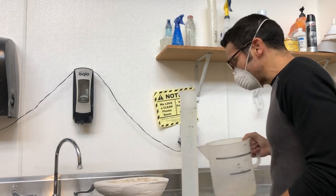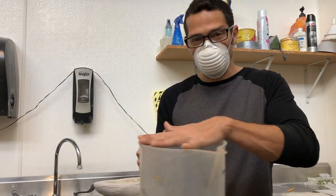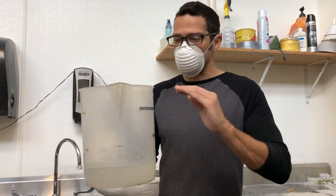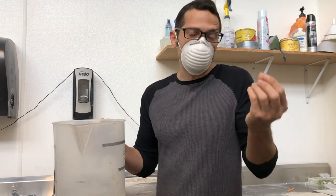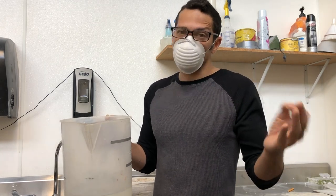That becomes important when using a really large cylinder like this, because the surface area is quite large. If I was off by a sixteenth of an inch, a sixteenth multiplied by the surface area of this is a solid chunk of glass. And that can be the difference between totally filling your mold, not filling it, or overfilling it.